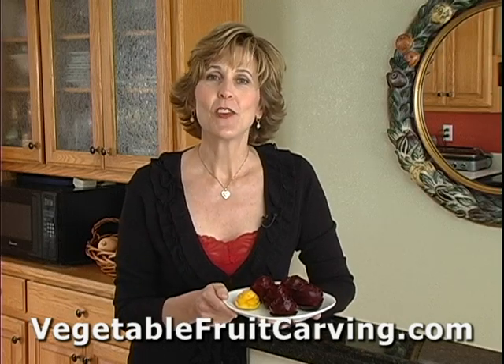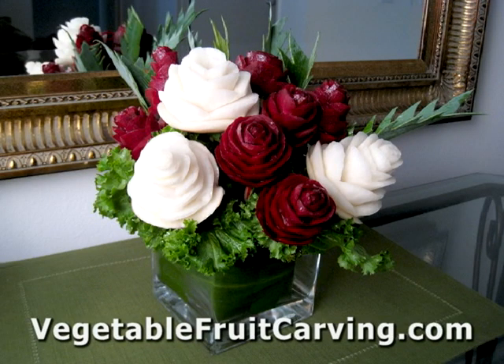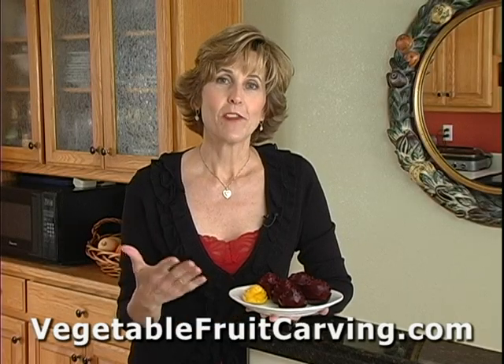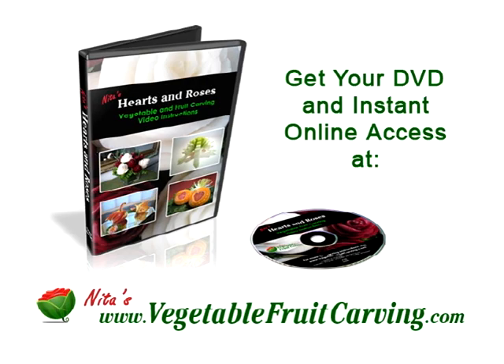Anyway, you can also create a bouquet and use them for display. You'll learn how to create a rose bouquet made from carved beets in my Hearts and Roses video lessons.